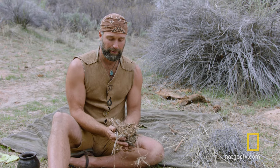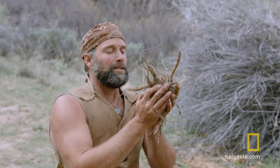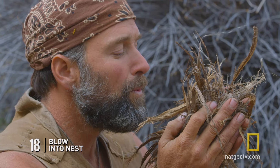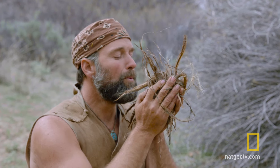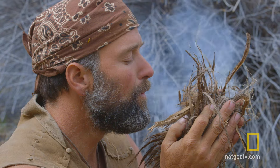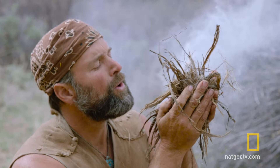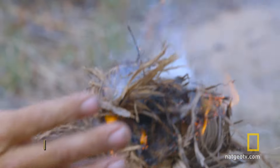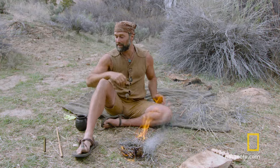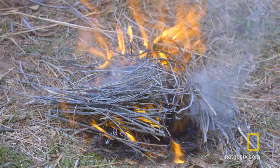It seems counterintuitive, but you want to squeeze that nest and really cradle that coal way down in there. Deep breath. You want to increase the breath hardness as it starts spreading. You want to turn it on its side towards the wind, and you've got a fire. That's friction fire in a nutshell right there.